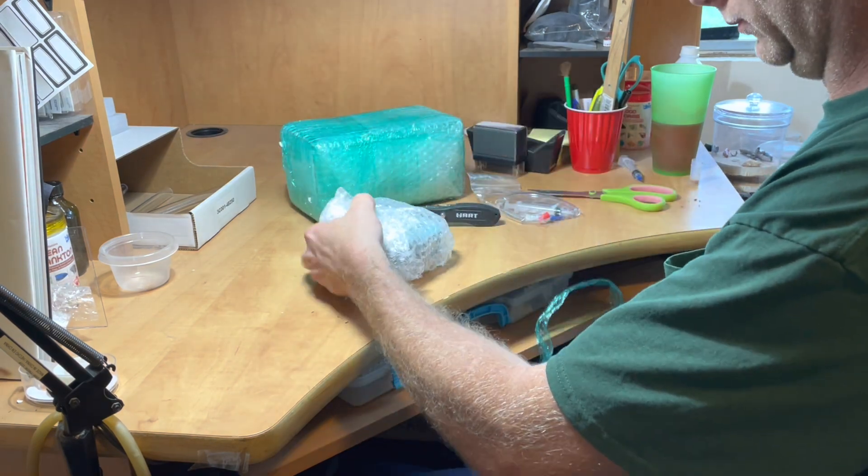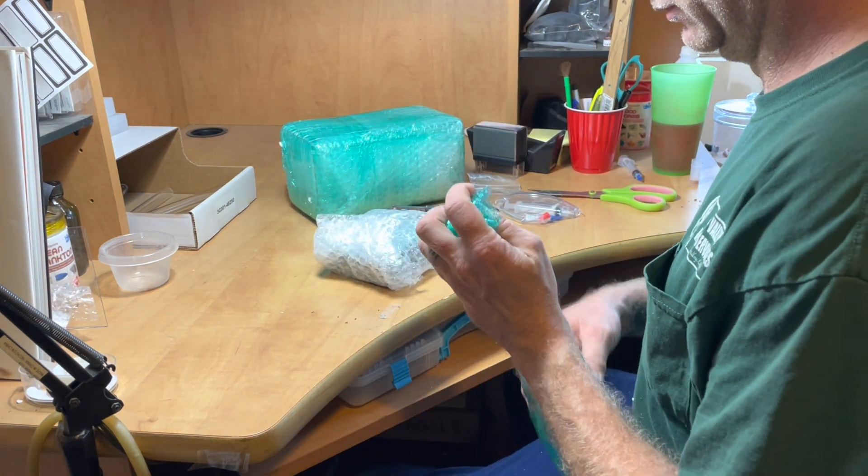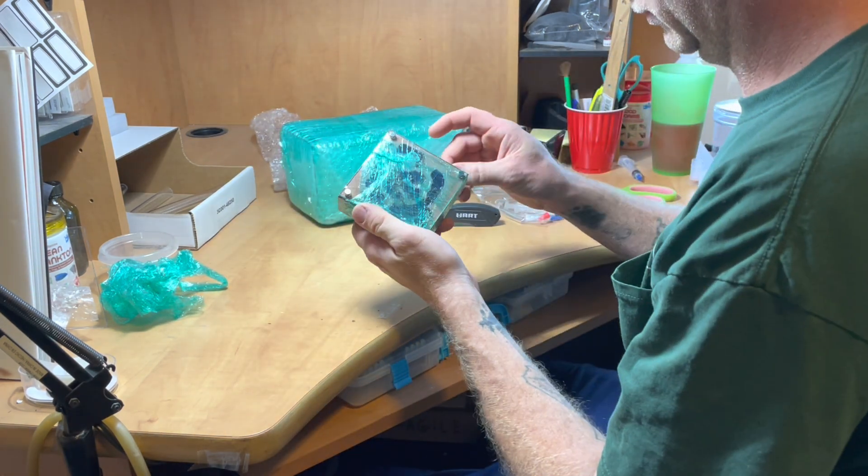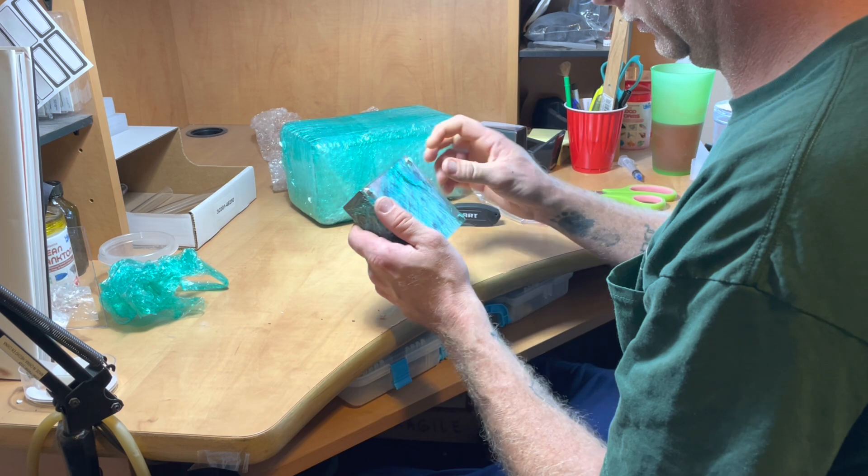As you can see, Tar Heel Ants goes above and beyond when it comes to packaging. This is something very important, as we are shipping lots of queens and colonies all around the place — it can get a little rough out there.